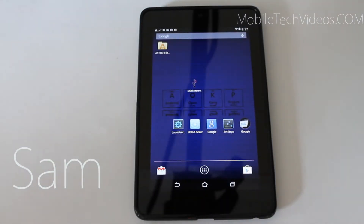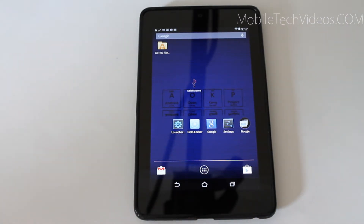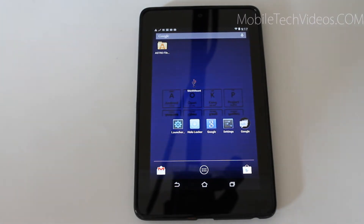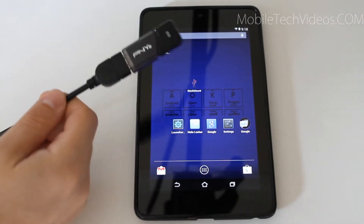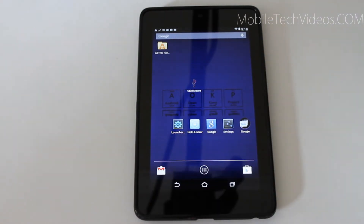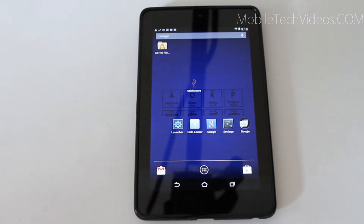Hey guys, it's Sam again with MobileTechVideos.com. Yesterday I did a video showing off the OTG cable and some uses for it, including hooking up a keyboard, a mouse, but most importantly I think you can connect a flash drive, which I have plugged in right here, so you can have extra storage. You can store a ton of movies, your term paper, or all kinds of different things and take it with you. Now the problem is that native Google products like the Nexus 7 here do not automatically, straight out of the box, support the flash drive capabilities of the OTG cable, so you have to use a third-party application.